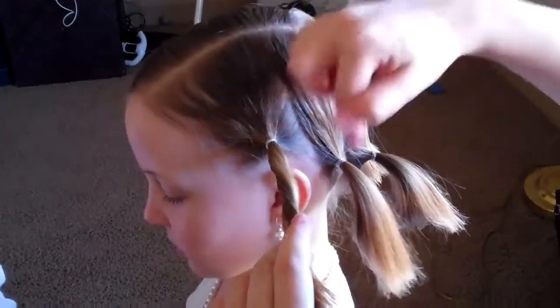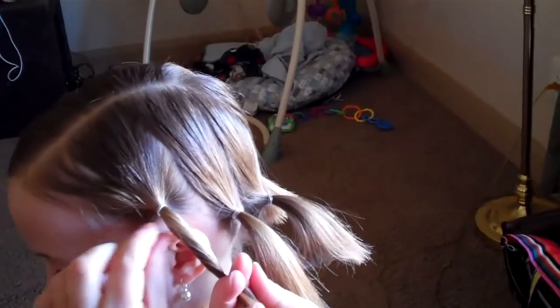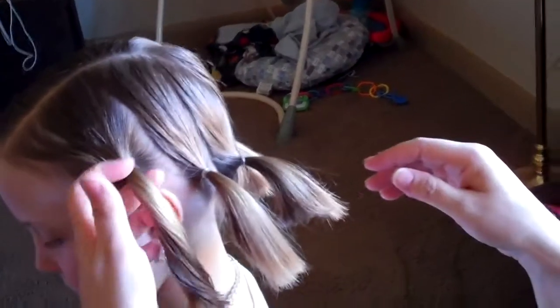So first what you do is you just part the hair into sections all around the hair, and then down around the base of the hair you're just going to put it in little ponytails like this. I already finished this side over here but I'll show you how to get this one started.